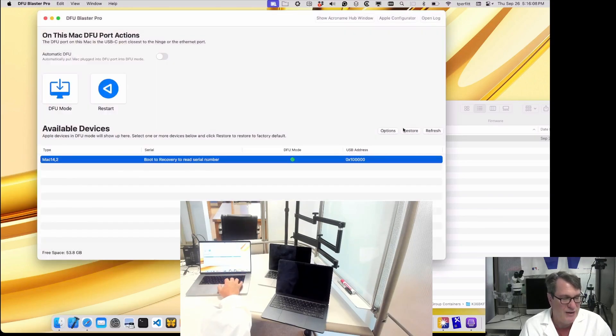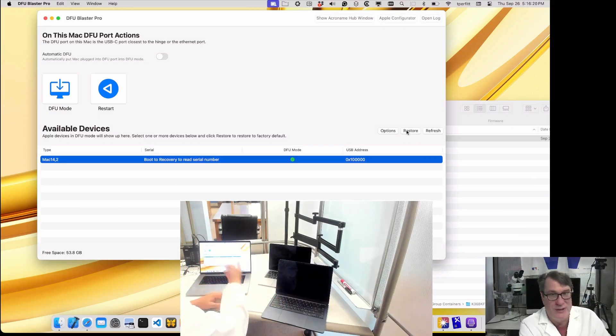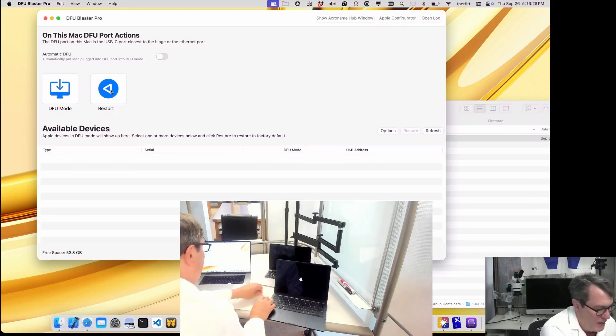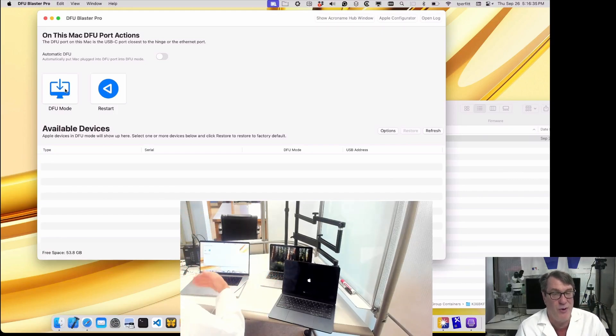Normally I'd click restore and start restoring, but it takes between 5 and 10 minutes and I don't want to waste your time. So just imagine that goes through as normal DFU mode. If we wanted to do a second machine, let me go ahead and restart this machine since I didn't actually restore it. This other machine is still booted to the login window, and if I wanted to do this one, I could do the same thing — go into DFU mode and restore it.